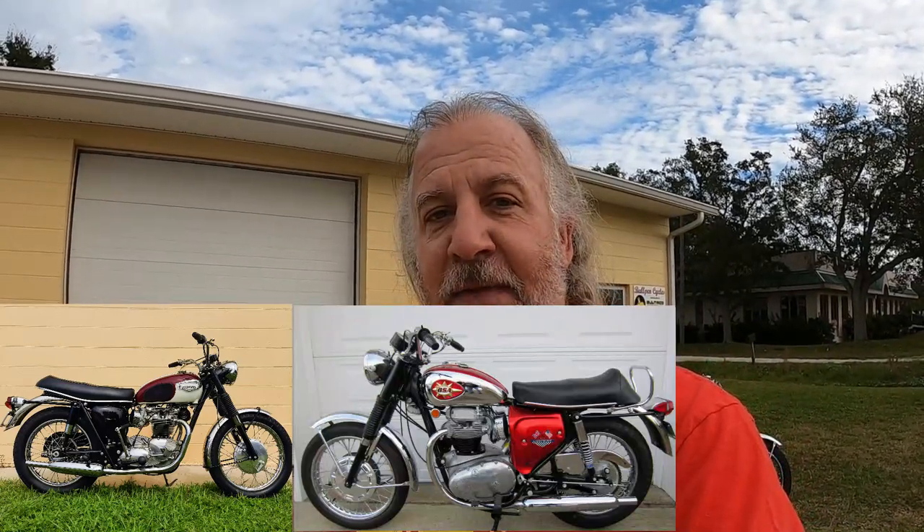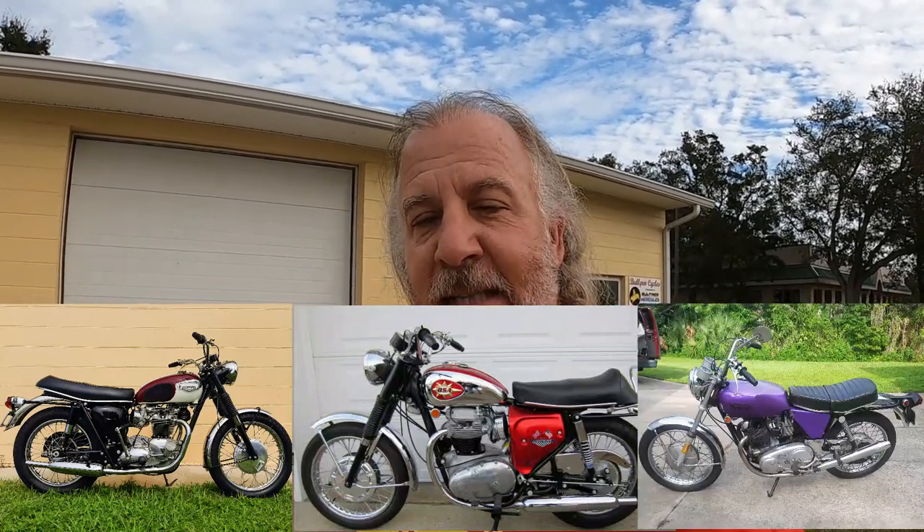Back in the day, I thought a Trifecta would be having a 650 Triumph Bonneville, a 650 BSA Lightning, and a 750 Commando. And that was in the days before we had eBay, before Craigslist, before Usenet. And I walked 10 miles to school in the snow. It was actually a bit harder to find those bikes then — we had Hemmings Motor News. Now it's a lot easier because you can use the computer. So having that Trifecta maybe isn't as much of an accomplishment.